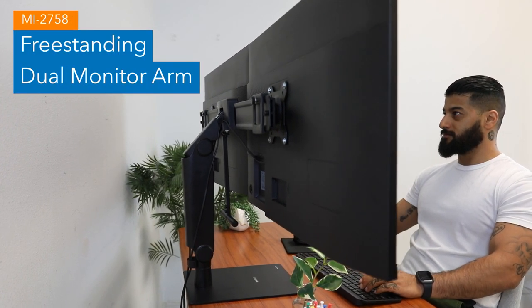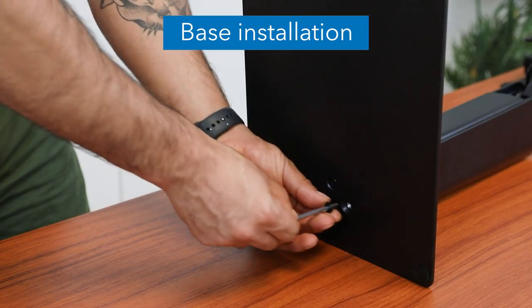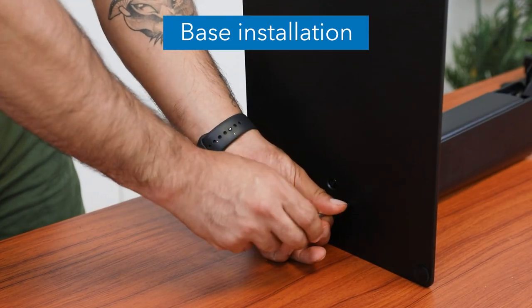MI2758 Freestanding Dual Monitor Arm Installation. Tighten the four screws through the base and into the arm using the provided hex wrench.